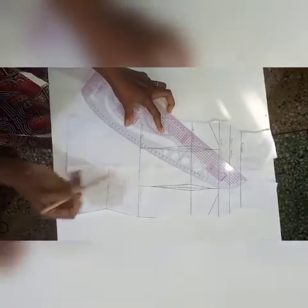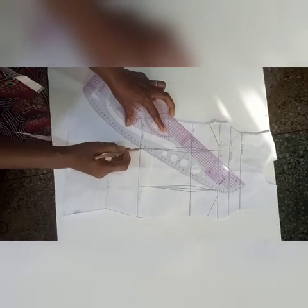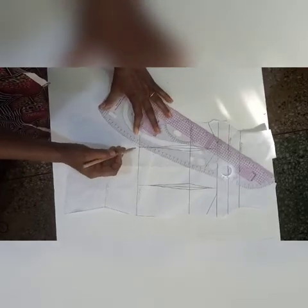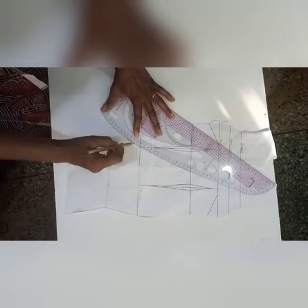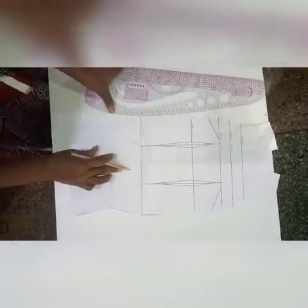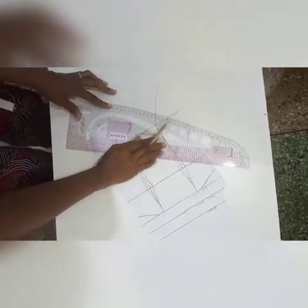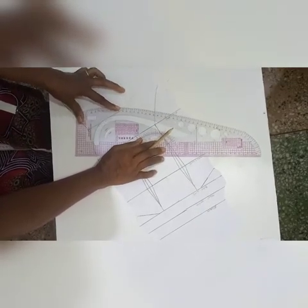I'll be using my curved ruler to achieve the curve — you can use your freehand if you're able to manage that. I'm using that point as my guideline since the curve started from somewhere around the hip point. You can adjust your curve until you're comfortable with what you have.